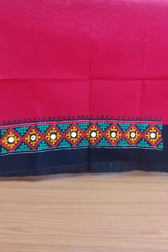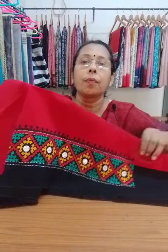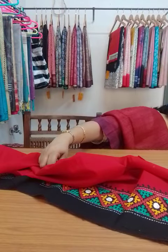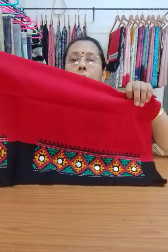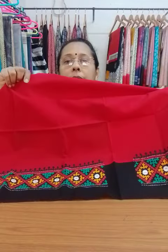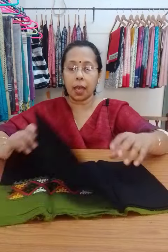Next one. This blouse piece is red in color with a black border or black patch, and this is the color of the thread. This is also with mirror — you can see mirror work in the design. Price is same, $350.